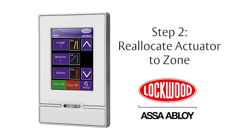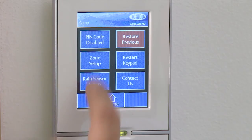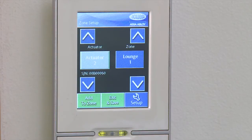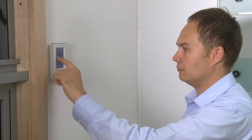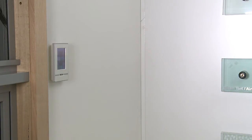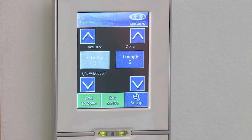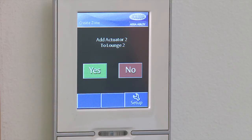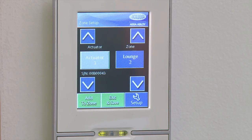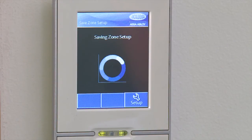Step 2: Reallocate an actuator to a zone. Press the Setup button followed by the Zone Setup button. Now press the Add to Zone button followed by Yes. Press the Actuator button — this window will now open. Walk and locate the actuator that is moving or open. Once you've located it, note the location. Now scroll using the right arrows to find the appropriate location and select Add to Zone on the bottom left. Select Yes to confirm. Repeat these steps for all actuators until all are allocated and the Home screen appears. You will be prompted to exit and save. Select Yes to save.